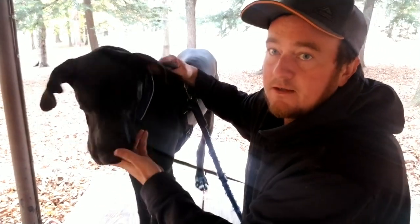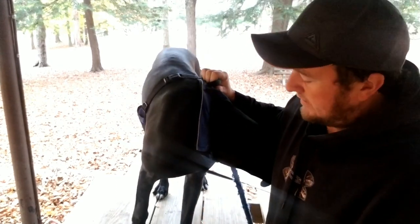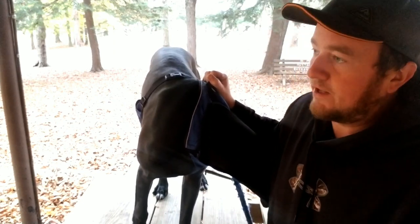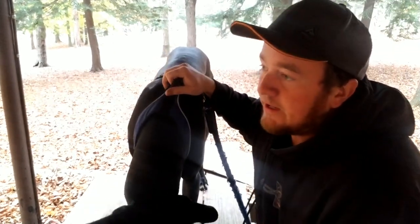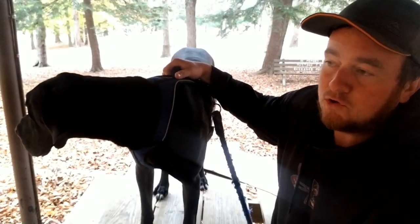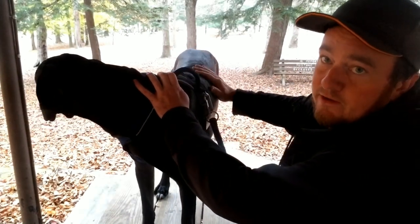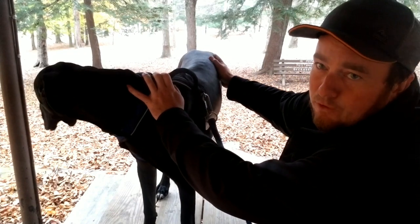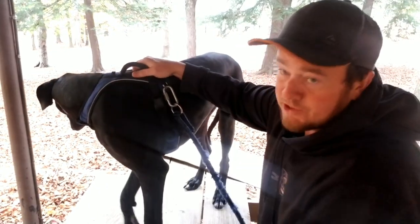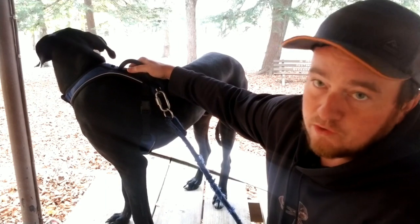Blue is actually a mix, so he has some European in him. I was going to get a DNA test to see exactly how much. You don't need much European in them for the features to show. When you buy, get the kind of dog you like — there's really not much difference overall. I like the American because they're a little bit leaner; Europeans tend to carry more fat and go heavier.